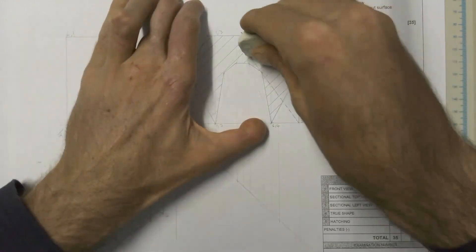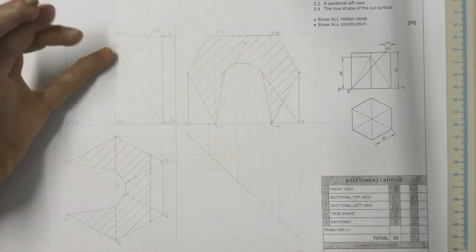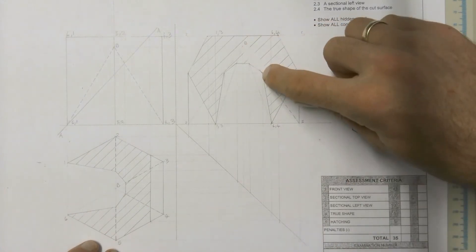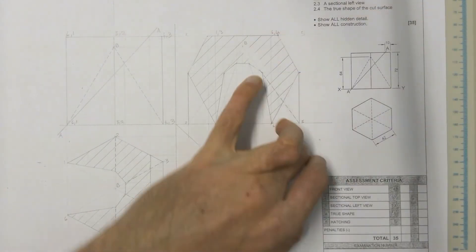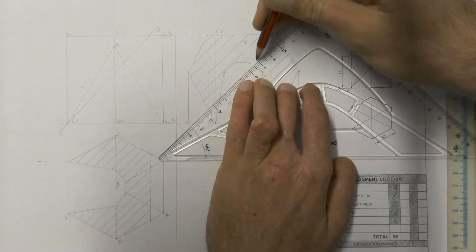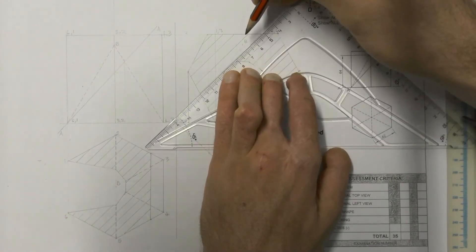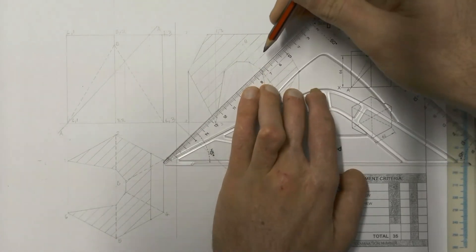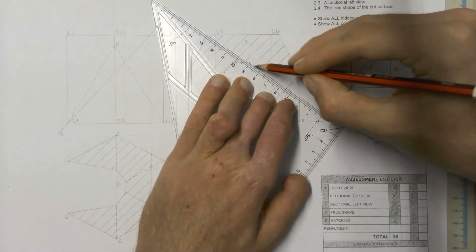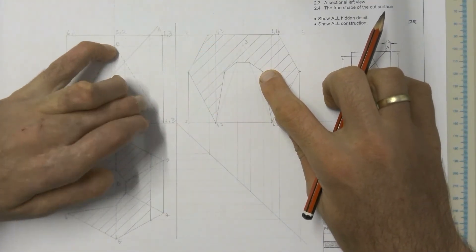That B over there is on the inside and has been cut away, so we're going to have to remove those lines - we can't actually see that B. The apex has been cut away, so from B to 5, from B to that corner, you're not going to see a hidden detail line there at all. It's only going to be from the cutting point down to 5. Just be careful of that - make sure you take note of what's been cut away. That part there shouldn't be hidden detail at all because point B is cut off.